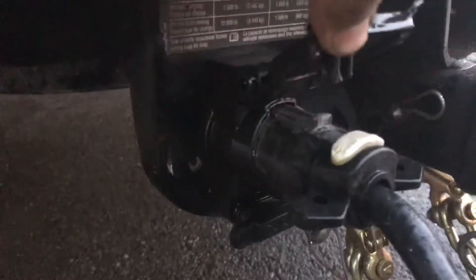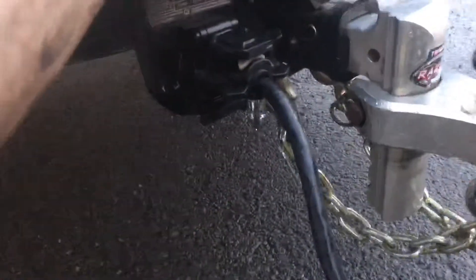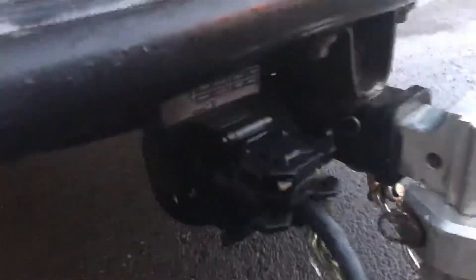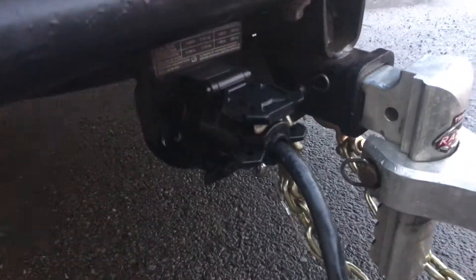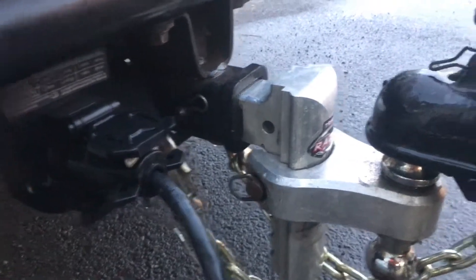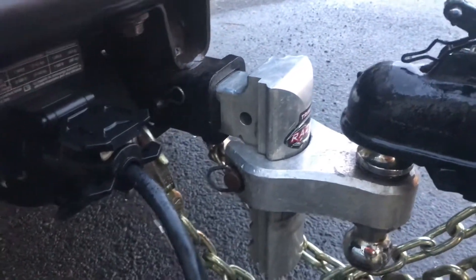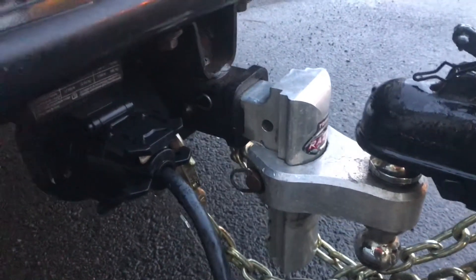We've got our 7-way trailer connector because this is a 10,000-pound trailer — we've got brakes. In general, any trailer I have, if it's got one of those 4-ways on it, I take it off and put a 7-way on it anyway. They're just a lot less trouble. They seem to stand up to corrosion a lot better. I just like them better — they work a lot better.